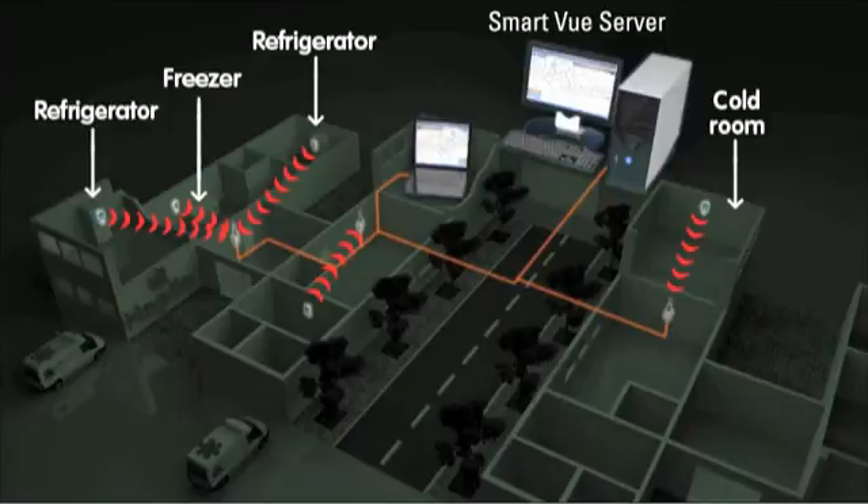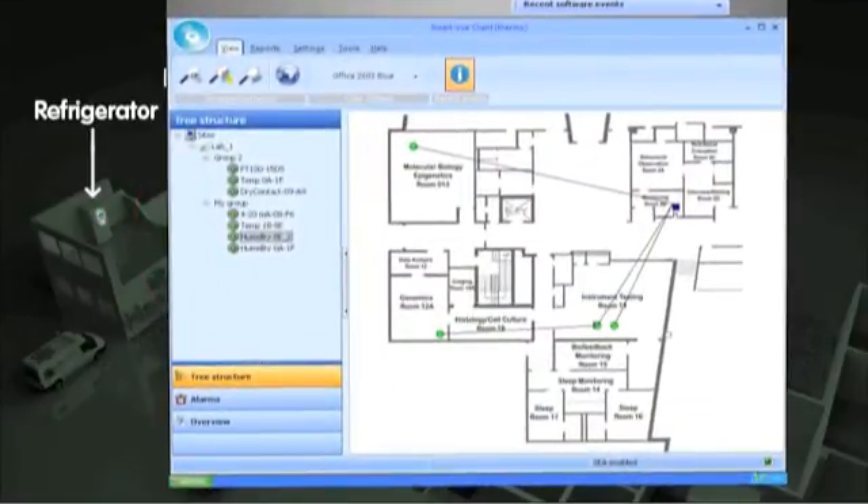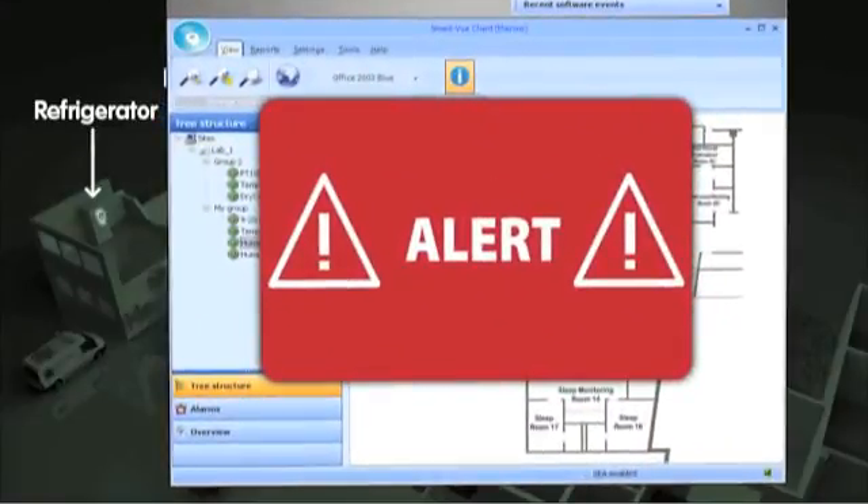All remote readings are transmitted to the Thermo Server software installed on a central computer. Thermo Server analyzes the readings and then stores them in order to ensure complete traceability. The software also issues alerts if necessary and enables users to look up various information from their own computers.